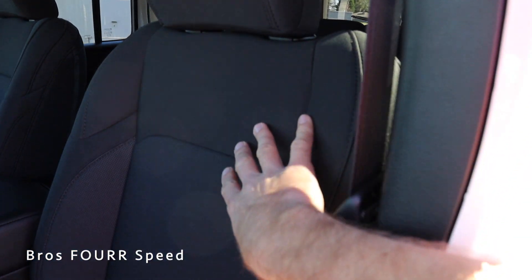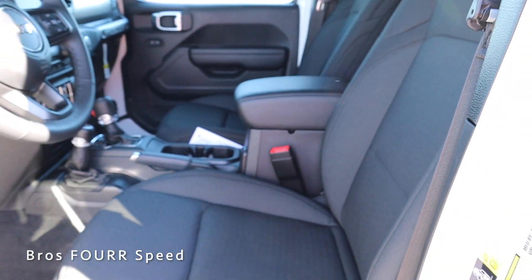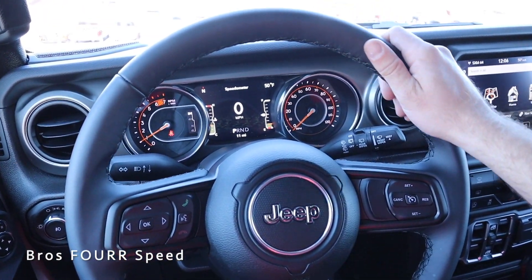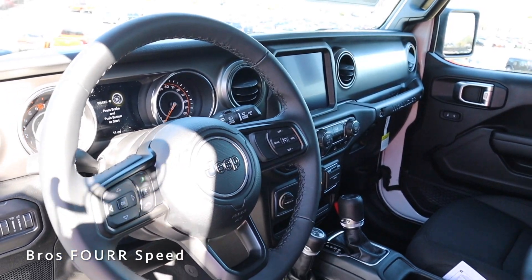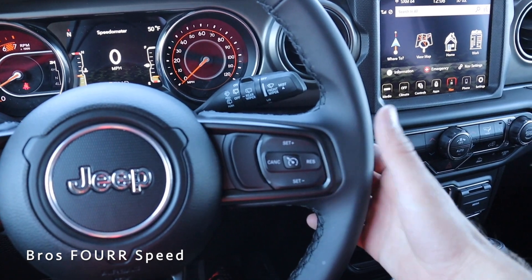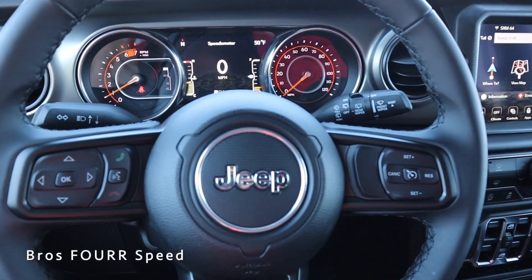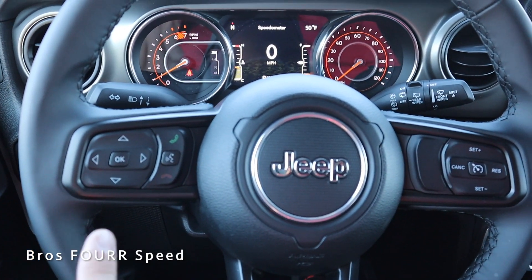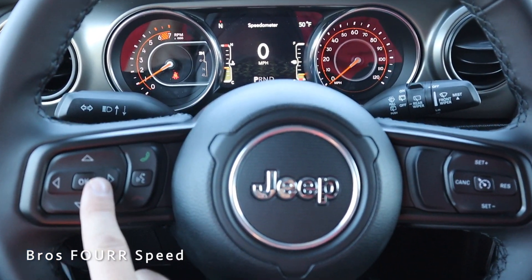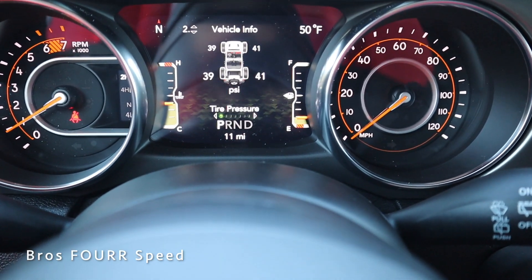Inside, there are really nice cloth seats that are manually adjusting with controls on the side and a bar up front to move them forward and backward. The steering wheel is completely covered in solid black leather with black stitching. On the right side are all the cruise control settings, and on the back side are hands-free controls for radio volume. On the left side you have Bluetooth and voice commands, and on the back side you can change the radio station. These buttons also control the center gauge cluster.